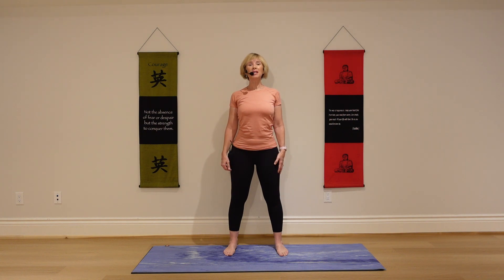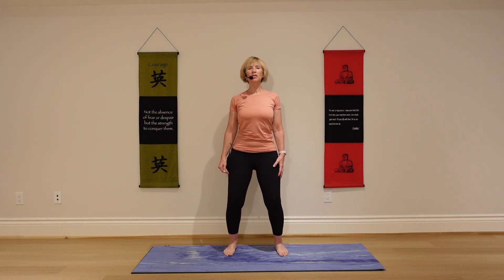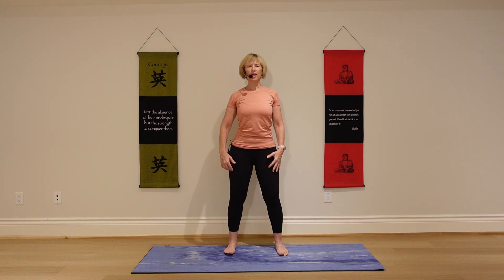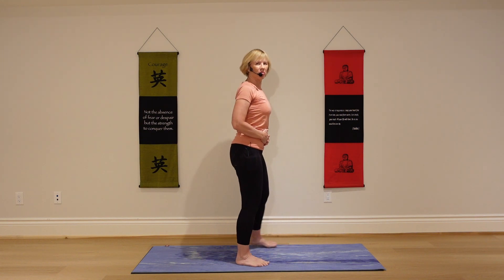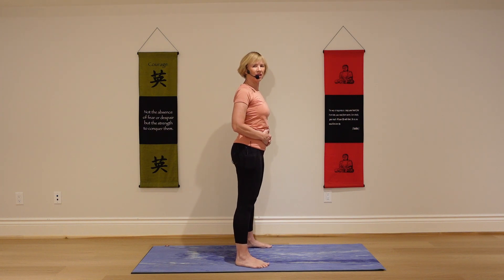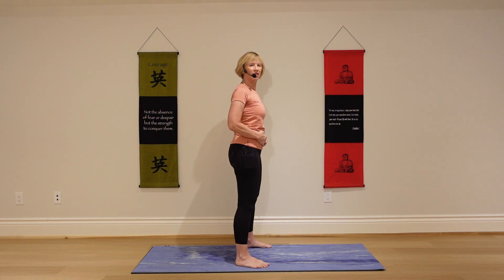Come to a standing position and bend your knees ever so slightly — just have them so they're not locked. Place your hands on your abdominal muscles, right on your belly. Draw your shoulders back. Feel your belly when it's relaxed, and then tighten the belly, engage the core. That sensation is what we're working on today. We want to feel that sensation as we move through the poses.